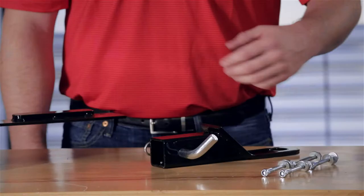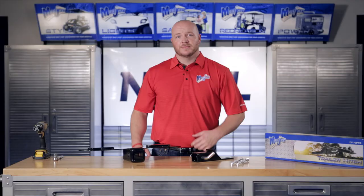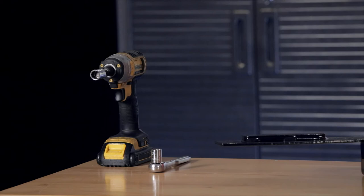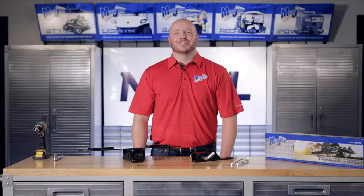Today we're installing a trailer hitch designed to fit a Club Car Precedent without a rear seat kit. In this kit is the hardware pack, the ball mount, a two-inch receiver with mounting bracket, a 14 millimeter and 13 millimeter socket, and a cordless drill. Now let's get started.